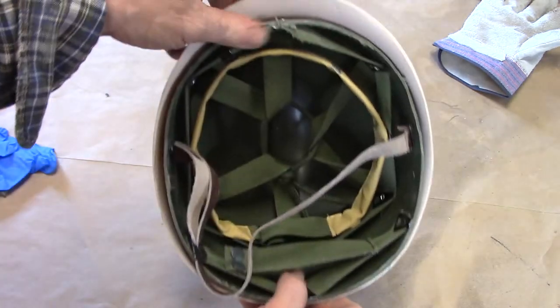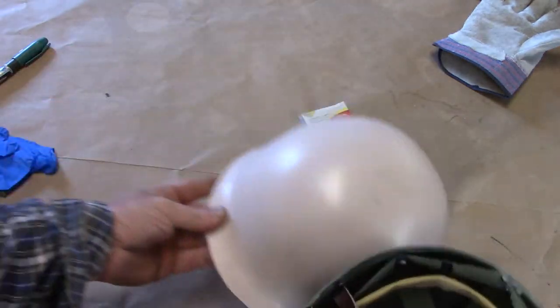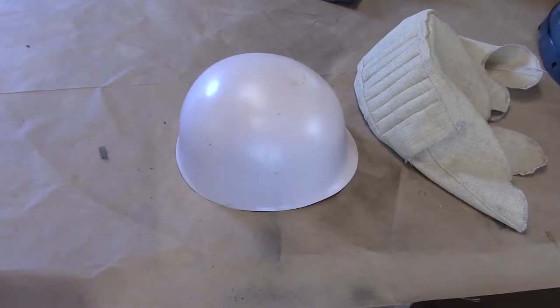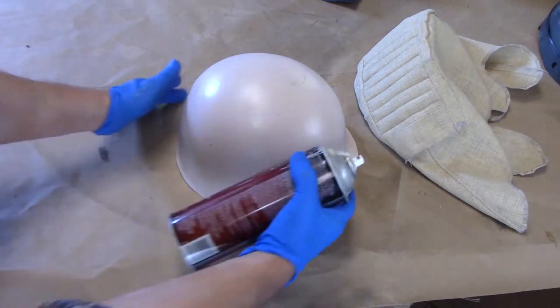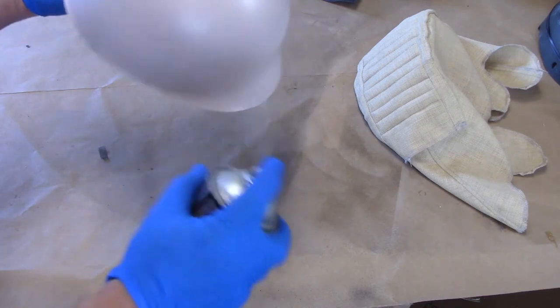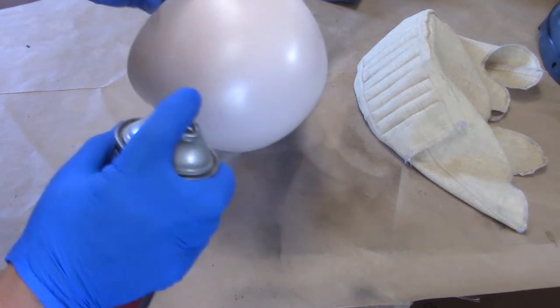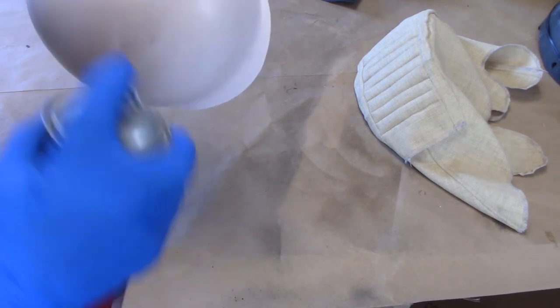Now it is time to attach the helmet cover to the outer shell. I'm going to start this attachment process by using some Spray 77, lightly sprayed onto the outer edges and very lightly across the top.